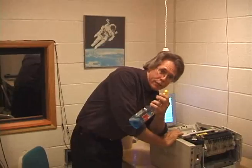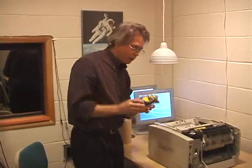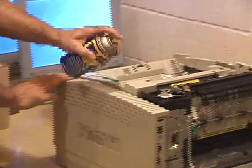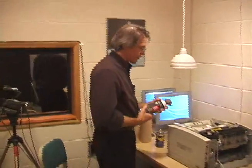So, Windex, WD-40, and my favorite — Dust-Off.